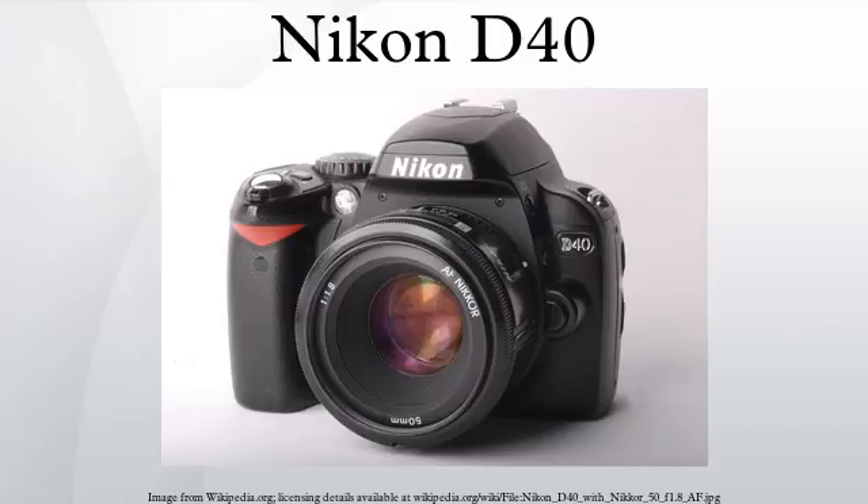On March 6, 2007, Nikon introduced the D40X, a sister camera to the D40. While identical in external design to the D40, it has a 10.2 megapixel CCD sensor, continuous shooting up to 3 frames per second, and a base sensitivity of ISO 100. It has a flash sync speed of 1/200 seconds compared to the D40's 1/500 seconds. The launch was accompanied by the introduction of a new consumer-level telephoto zoom with vibration reduction. Nikon ceased production of the D40X in December 2007, shortly before introducing its successor, the Nikon D60.